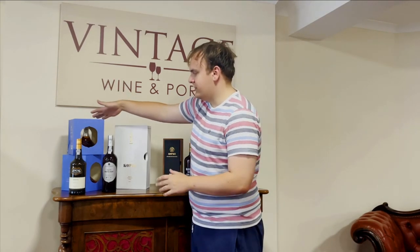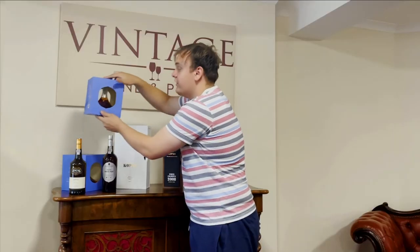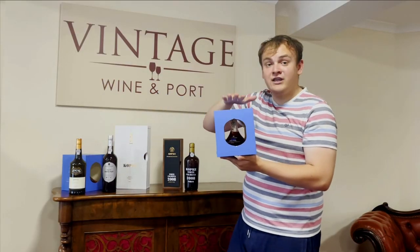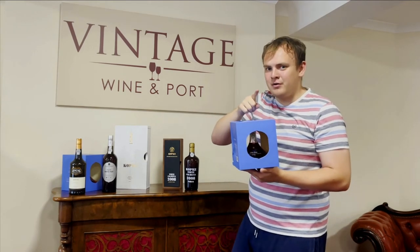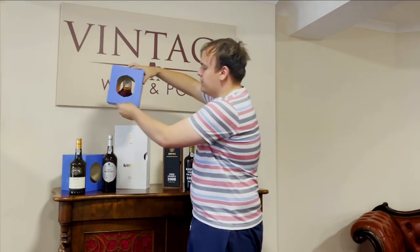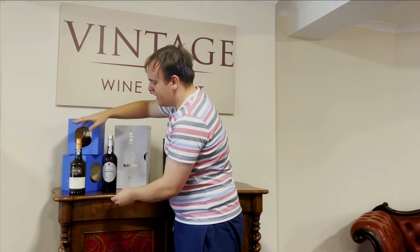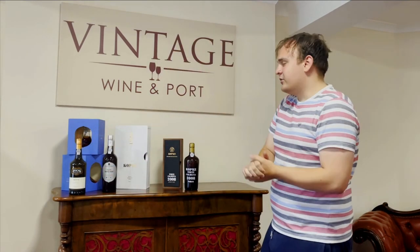We also have this non-vintage white port decanter which looks very good. If you follow us on Instagram and Facebook, we've just done a giveaway of these so you could have won one for free — make sure you follow us because we're doing giveaways regularly. As mentioned, the entry-level white port is a much cheaper way into white port, so it's worth exploring especially in these summer months. Make sure you subscribe for more videos like this and share it with a friend.